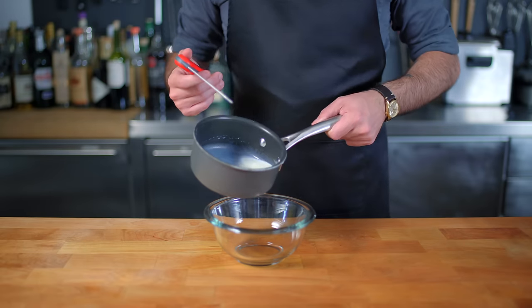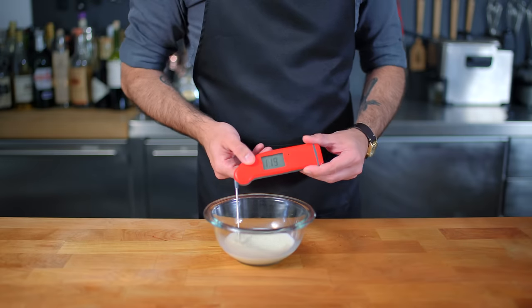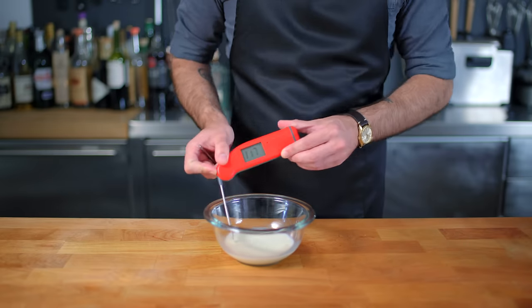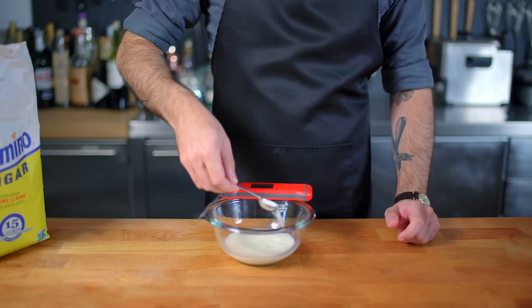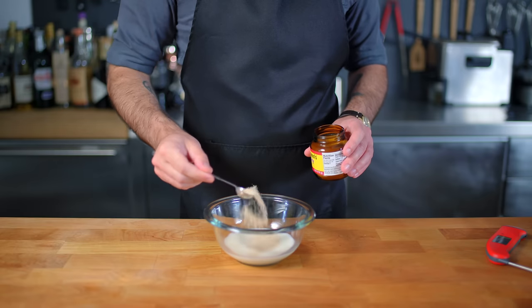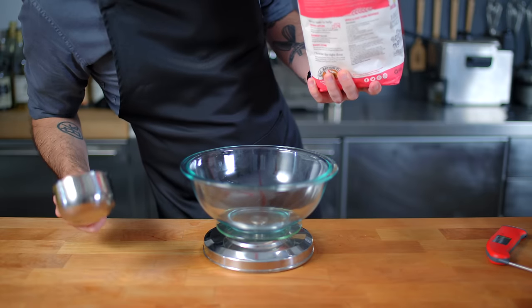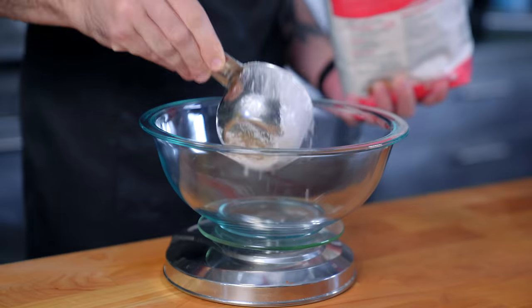Alright guys, let's start out by making a standard yeasted donut. We're gonna start by blooming our yeast in some milk that we've heated — overheated to 120 degrees, gonna let it come down to 110 — add one teaspoon of sugar as a nice little snack for our yeast, and we're adding one packet, or two and a quarter teaspoons, of active dry yeast. Then we're gonna measure out our dry ingredients.